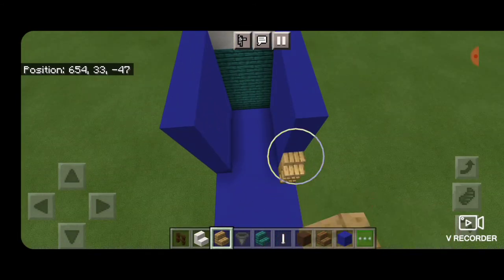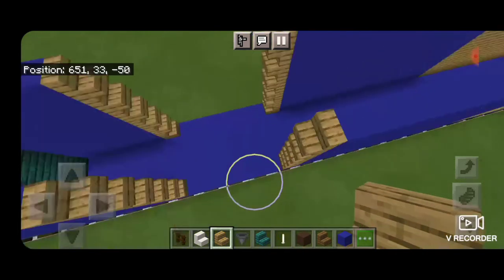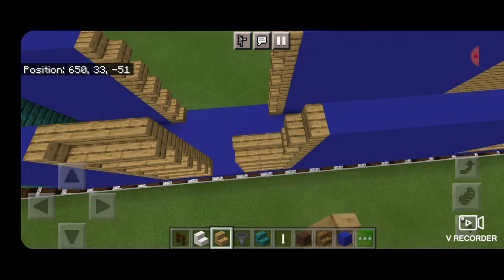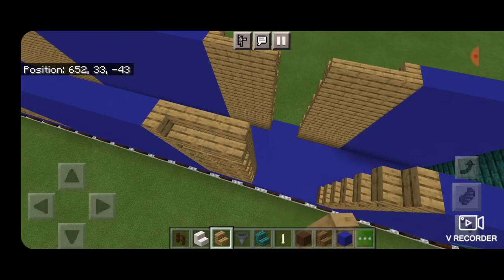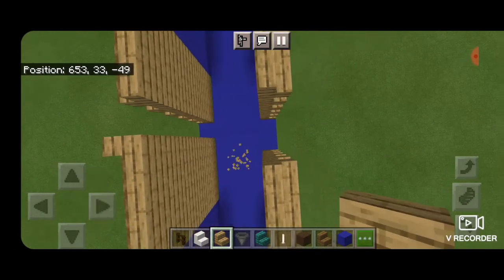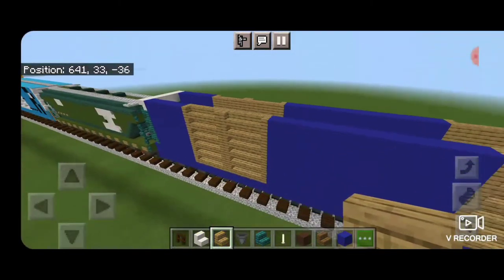Now we've got to do the next set of doors — same thing. A stack of stairs right up against this wall, spin around and up against these walls. Then turn to the side and two columns of outward-facing stairs. Same thing on the other side: two columns of outward-facing stairs. Come around and do this side — two columns — then turn so the middle wraps. Put a column here and here, then spin around the other way and put a column here and here. Now all of our side doors are done.